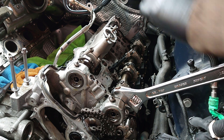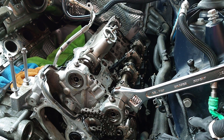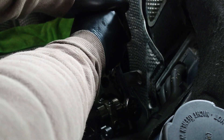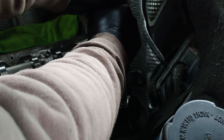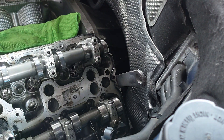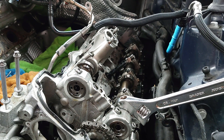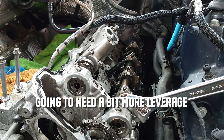So 10 is up here. I can see 10 there. We're going to need a longer bar - where's my breaker bar? Let's go. It's nice to just have a bit of a talk through it.